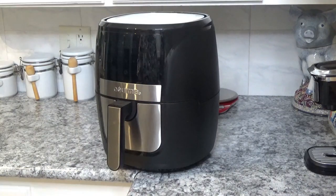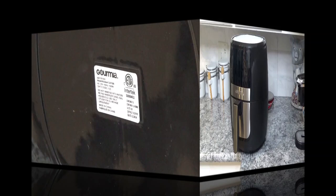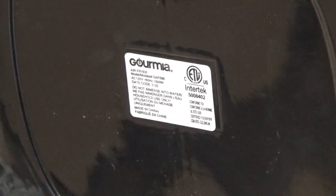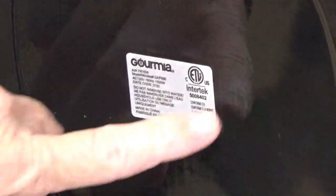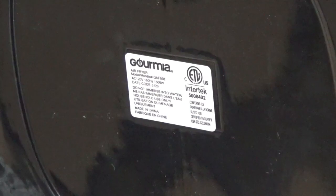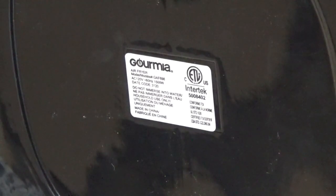I looked this up and checked the reviews — it had four out of five stars, so it can't be too bad. Now this is one of those products where they decided the best place to put their tag is right on the bottom. The model number is GF698 and it's 1500 watts. Outside of that, the only other important thing it says is 'Made in China.' So anyway, let's get on to the next thing.